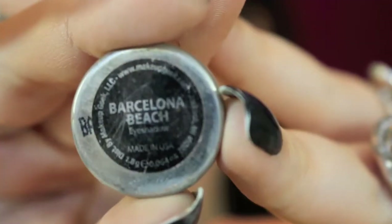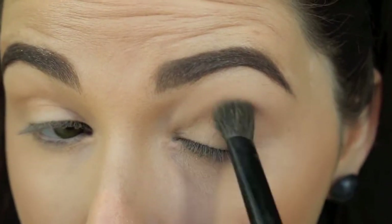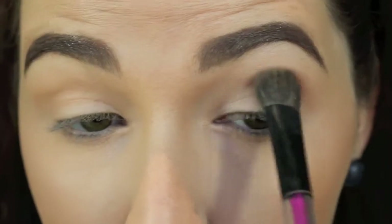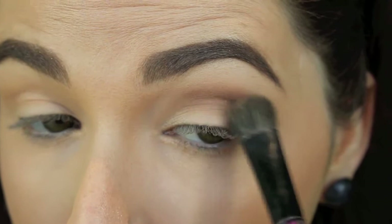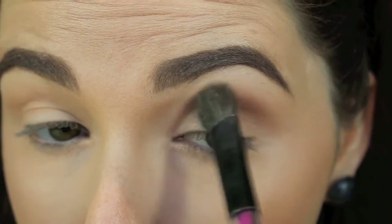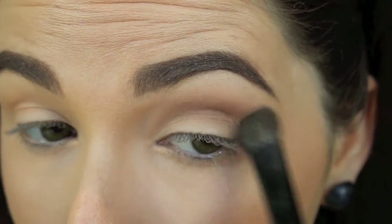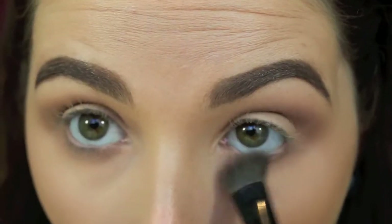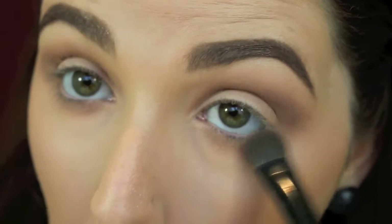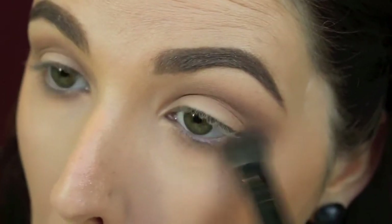The first shadow we're taking today is Makeup Geek Barcelona Beach and I'm popping that in my crease. I'm slowly but surely building out that colour in the outer and inner crease going all the way into the inner corner. I just wanted to give this a really nice base coat — it's just the flat colour that everything else is going to build on top of. This makes it so much easier to blend harder, harsher or darker colours. You want to bring it down onto your lower lash line as well, joining those two edges up at the outer corner to create a really nice rounded effect.